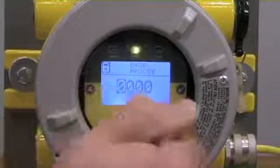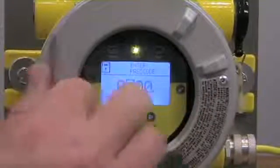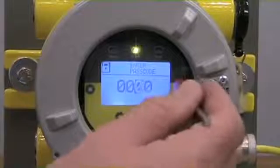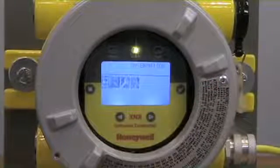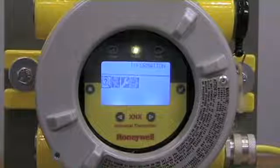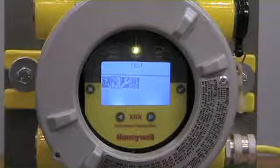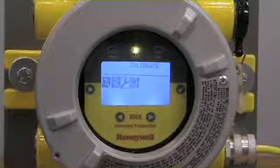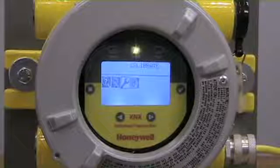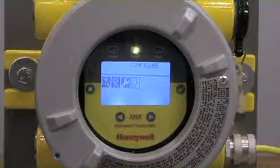Our default passcode is 0000, so I'm going to enter the check mark to advance over, over, over, and then finally to enter menu mode. Once we're in menu mode, we see options for information about the instrument. We also have information about testing functions, which we'll get into in a separate video.